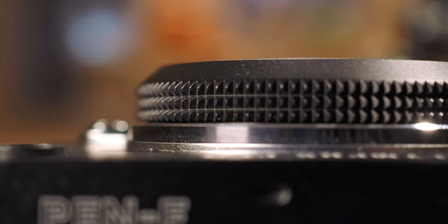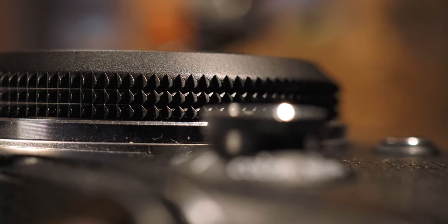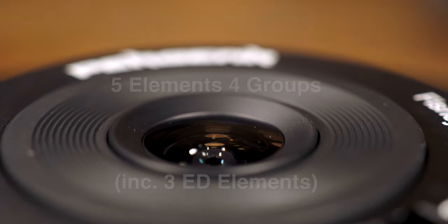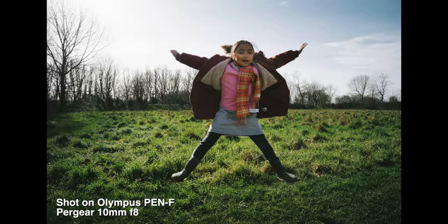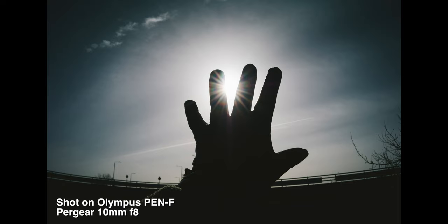Well, this is a body cap lens — it's thin and doesn't have much space for a proper lens design. But it still has 5 elements, 3 of them being ED, all packed into 4 groups. The result is pretty spectacular, but don't expect professional performance. It definitely outperforms the Olympus body cap lens by quite a margin. Sharpness is very even across the frame, though the center portion is still the optimum. There are some CA at the corners, but that's expected for a fisheye lens.